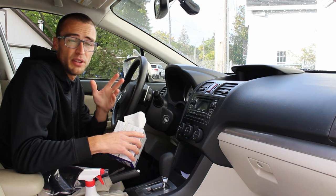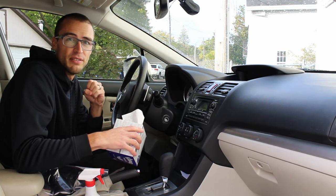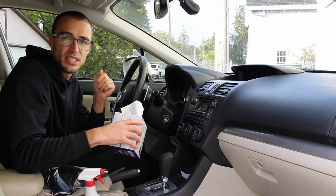Another thing you can do is not drive with the windows down. I know it's common if you don't have AC or on mild days you like the windows down, but that allows a lot more dust and dirt to get into your car.